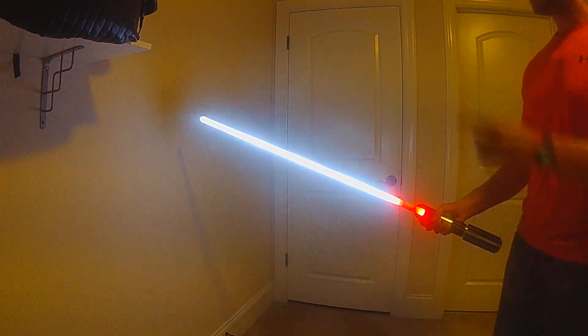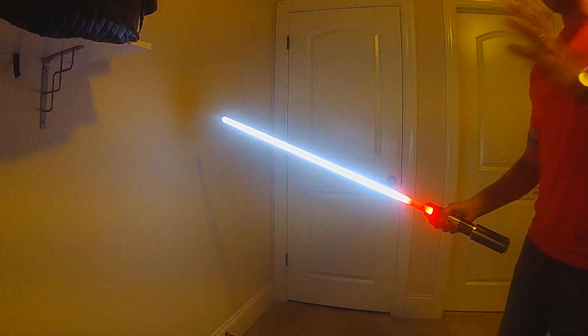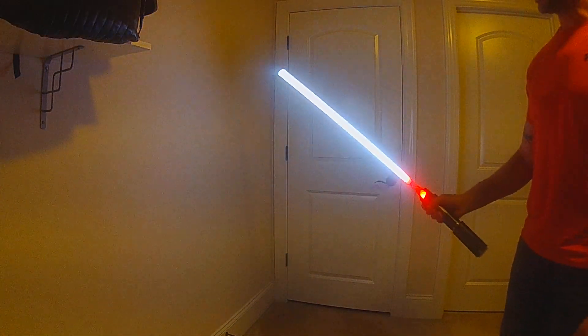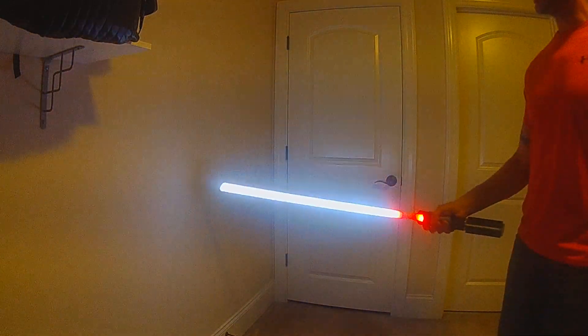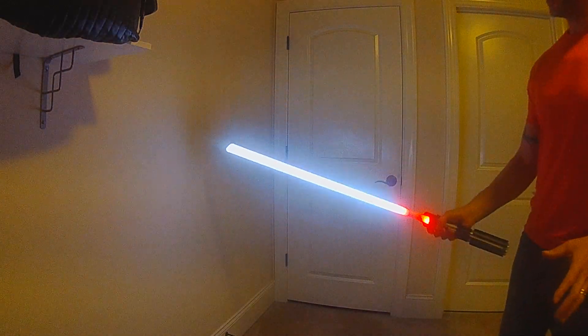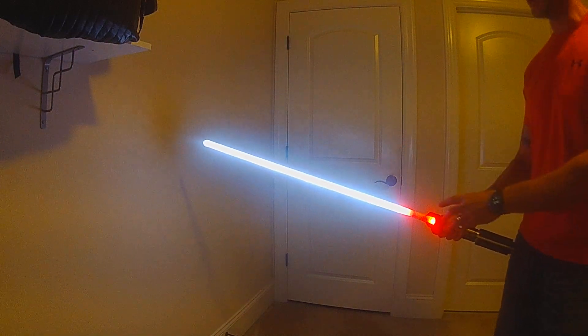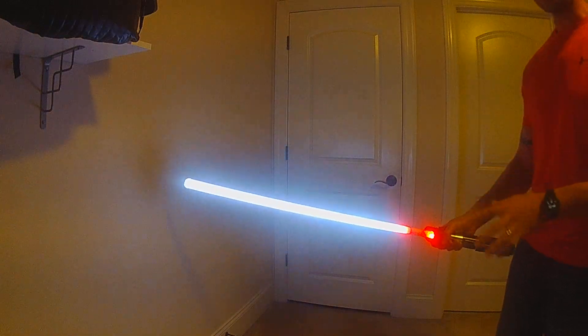This main blade is also using the new hyper response capability. While it's still, it's going to be just a static color, but if I move it a little bit you'll see it has a shimmer effect. That shimmer effect is based on the acceleration and the swing, so when you do bigger swings you're going to get a little bit more shimmer and it's going to last longer. The speed of the shimmer actually reacts to that as well, and it's also about how quickly you accelerate.